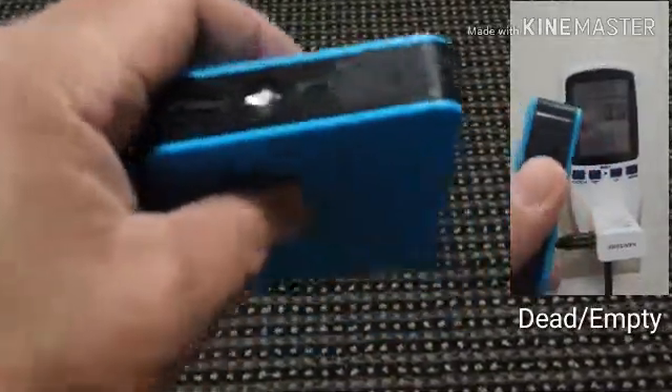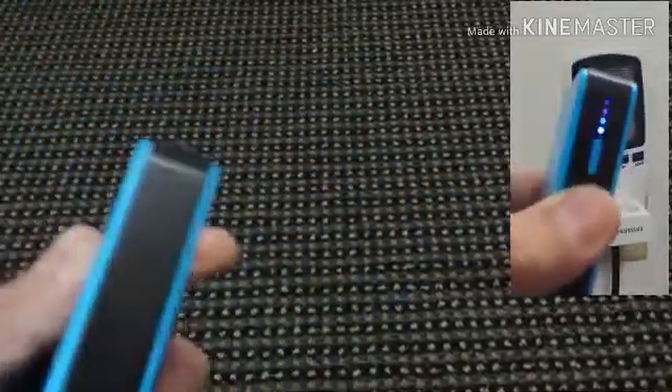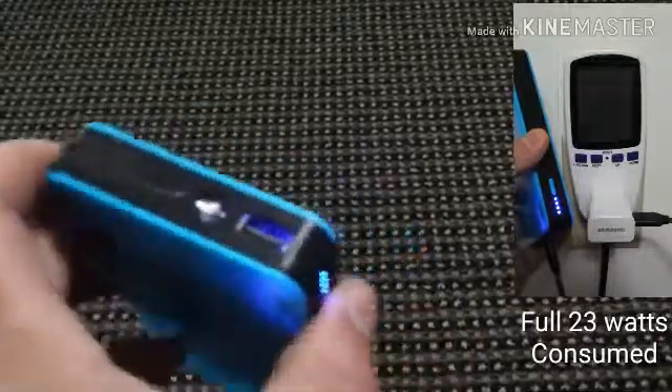This jump pack can also serve as a power pack, charging devices via a USB port, and it has a built-in flashlight. For more information and a teardown, you can check out BigClive.com's channel. Hope you enjoyed.